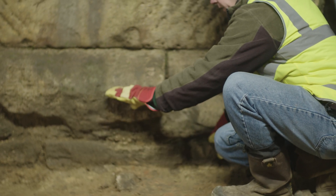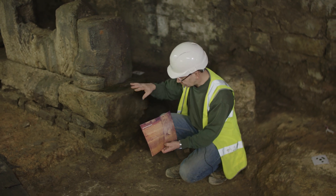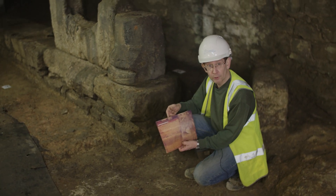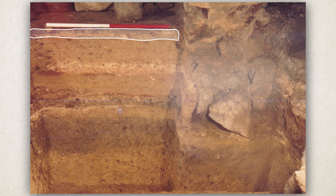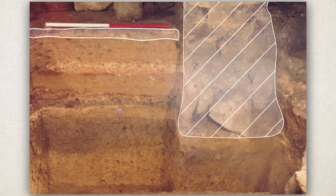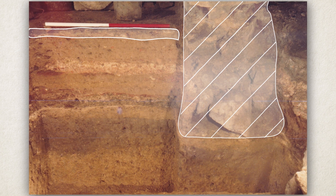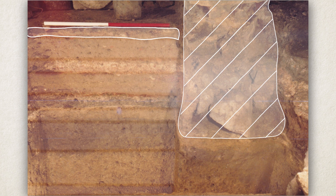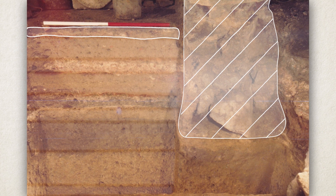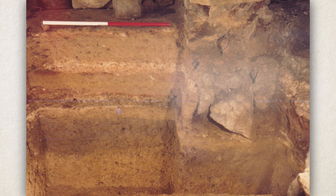This is one of the photographs I took showing the side of the trench below where I'm crouched. We know, for example, that the uppermost floor is later than the wall that you can see here - it goes up against it. So anything we find in the way of pottery in the layers below that tells us a date after which that floor has to be in place.